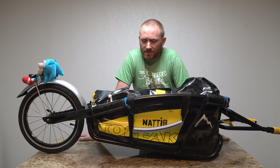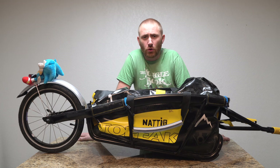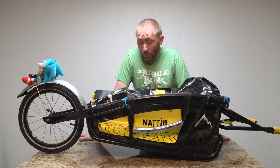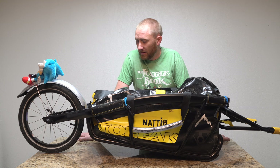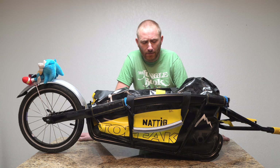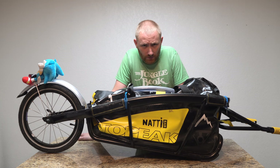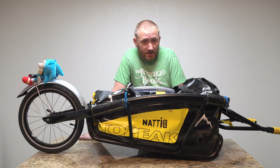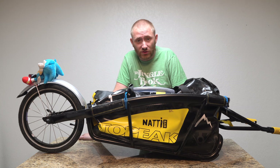Hey guys, welcome back to Bike Geeks. This is my comprehensive review on the Topeak Journey trailer. I've actually put over 200-250 miles on this trailer, so I have a lot of time with it. To cut a long story short — it's awesome, it really is, especially if you're looking for a cargo trailer rather than using panniers or maybe something in addition for a longer journey or trip.